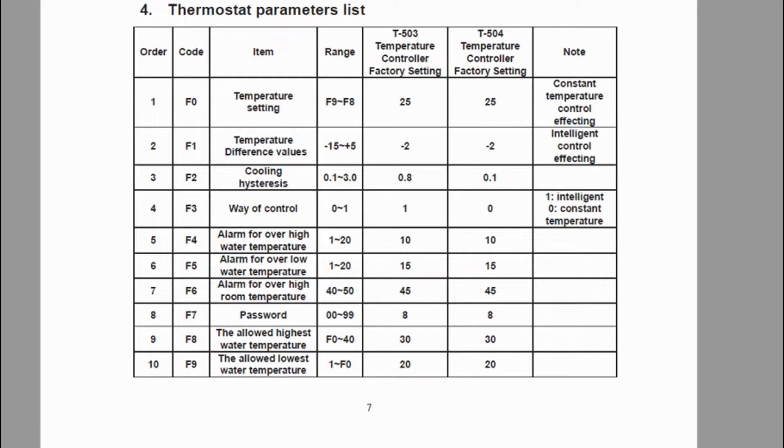So let's take a quick look at the thermostat parameters. I'd like to draw your attention to code F3, the way of control. There are two options: one being intelligent and zero being constant temperature. Intelligent mode will cool the water to three degrees below room temperature, and this may be okay for some applications, but when using it with the laser, in my case the workshop temperatures reach over 35 degrees on a good day, meaning the cooling would still maintain temperatures in the plus-30 degree range, which is not ideal for my laser.